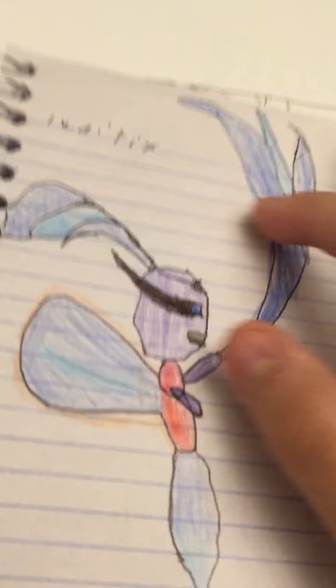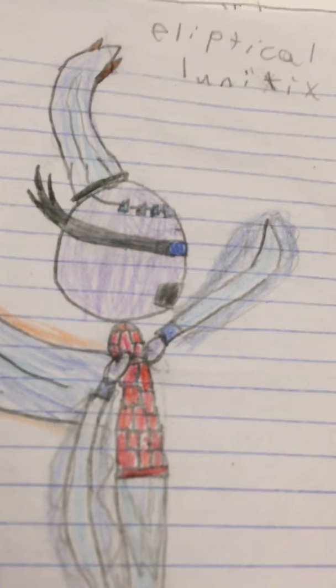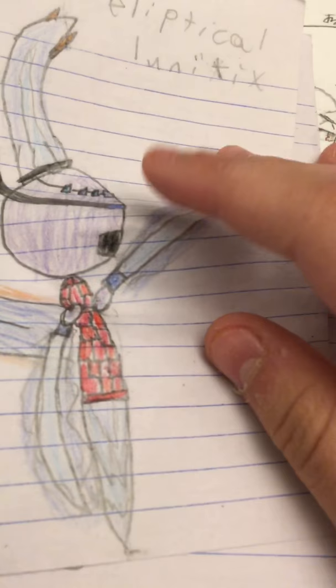This is Lunatics. She looks weird, but it's kind of like a fairy type of person. A little thingy. She looks nice, doesn't she? This is an elliptical Lunatics.